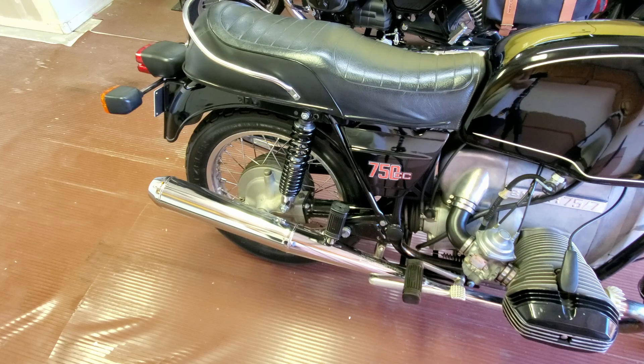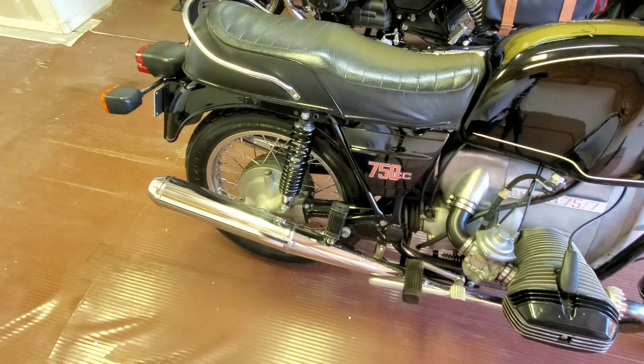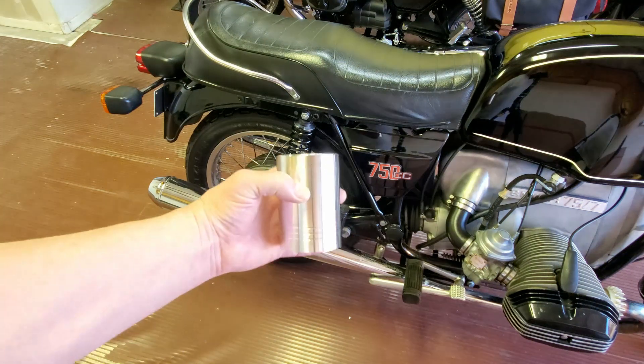There are a few things on the R75 Slash 6s I prefer over the Slash 7. One of those things is the upper covers on the rear shocks. So I looked online, and eBay has these covers.